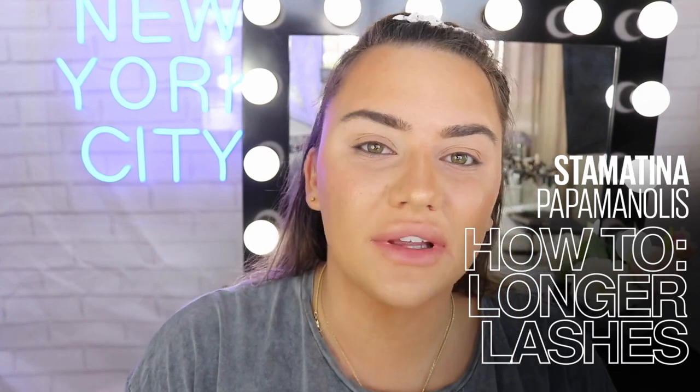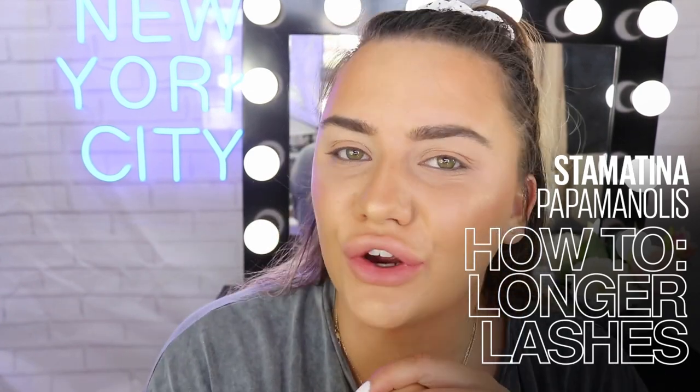Hey guys, welcome back to Maybelline's Makeup Loft. Today's video is going to be all about how to get longer lashes. I'm going to show you my tips and tricks to get really long, beautiful, luxurious, voluminous lashes in the easiest way possible.